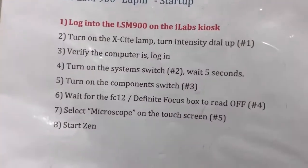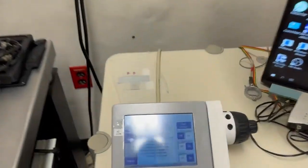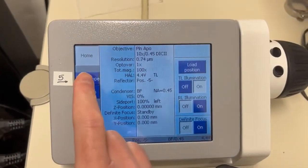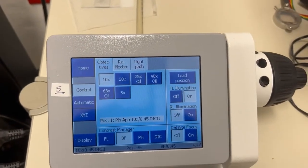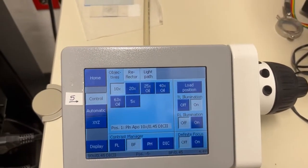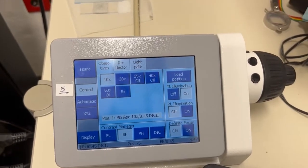Then we are going to select the microscope option on the touchscreen, which is number five. If we go here and press this button, that is going to give us access to the new set of objectives on this microscope. I'll go over that in a moment.